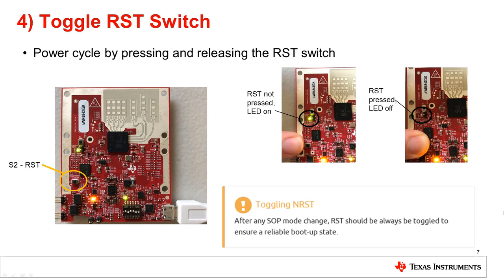The LED will toggle regardless of the SOP state as the reset is needed to refresh the SOP state. It is important to note that after any SOP mode jumpers are changed, the RST switch should always be toggled to ensure a reliable boot up state. The device is now ready for flashing.